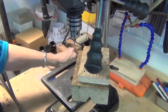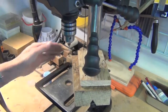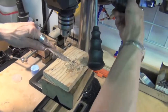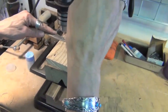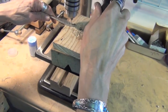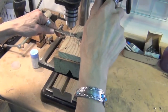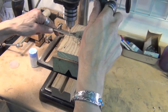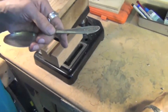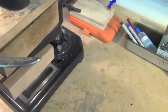Lock that in there, apply some cut lube, and we're going to drill two holes. Here is how a four millimeter rivet fits into a straight drilled hole.